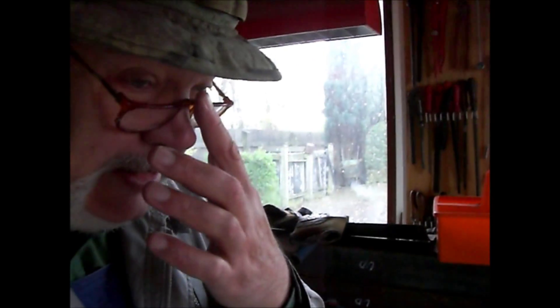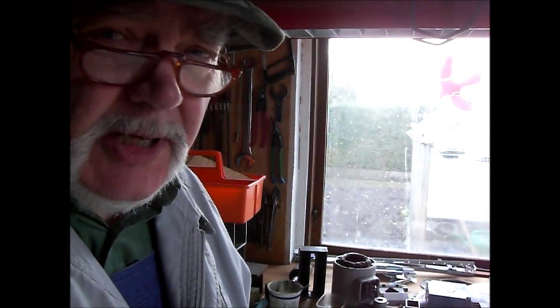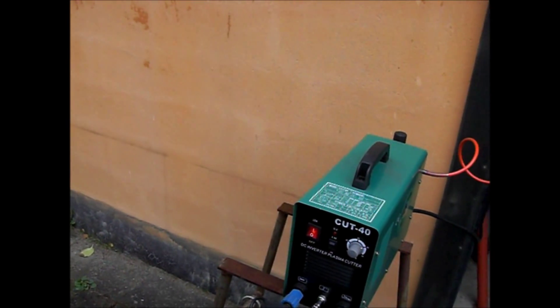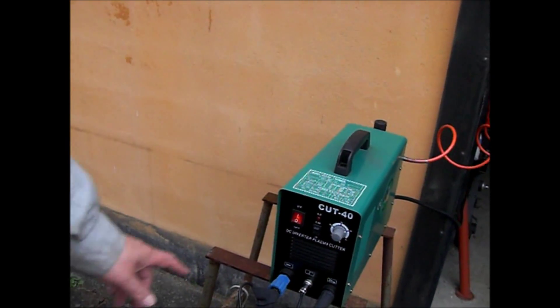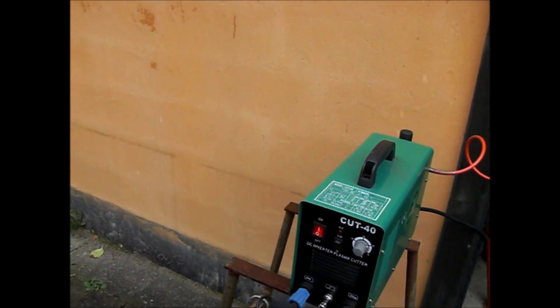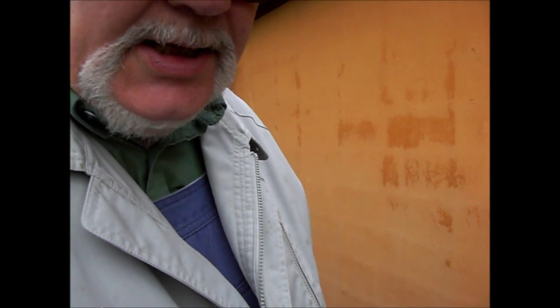Kelly in Denmark. Today I'm gonna cut a piece of an angle iron with my plasma cutter, and I prepared it out here. So it's a cheap Chinese one but I think it works fine for hobby use — 40 amps, and it should cut up to 12 millimeters of steel. Let's see how it works.